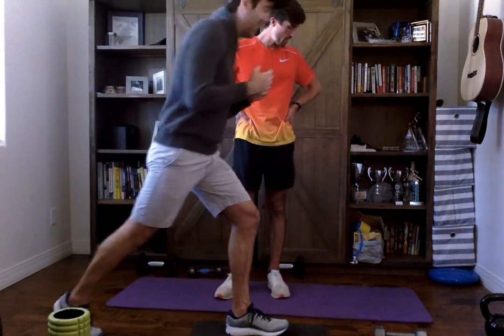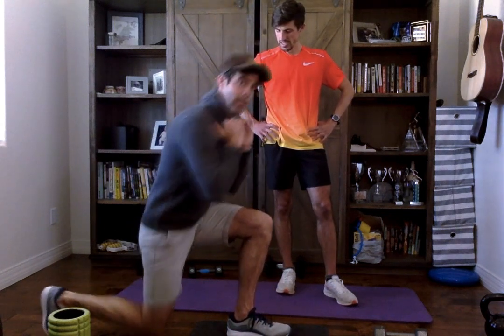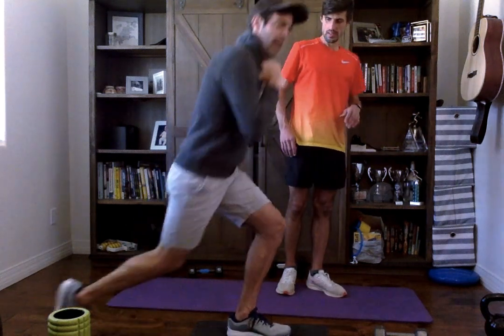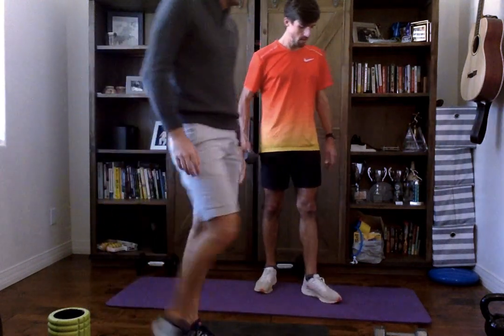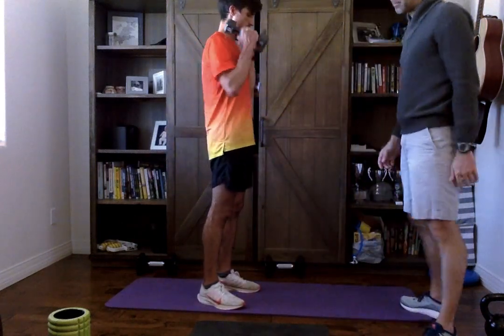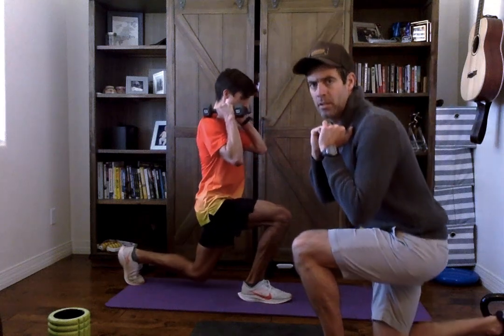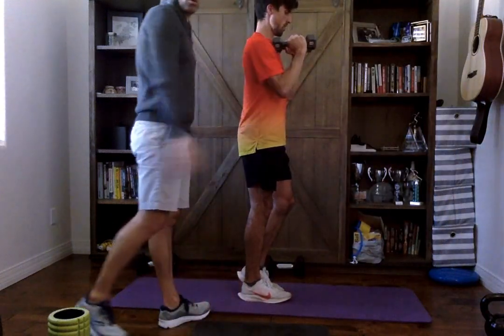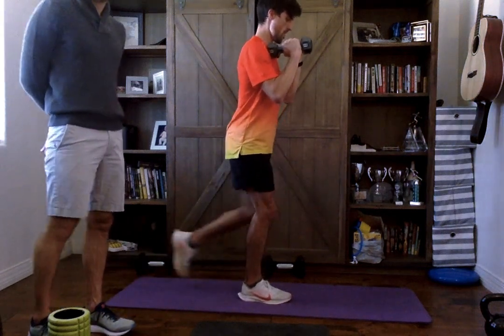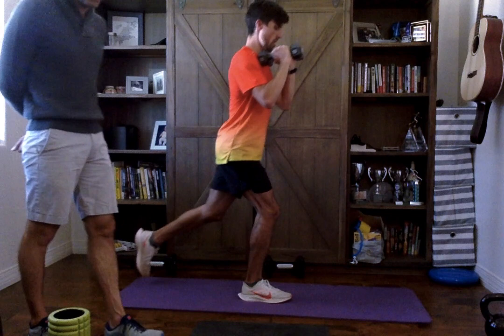The next series: a reverse lunge. The toe's going to be on the ground and we're going to come backward and land blind, then come up — each time the toe touches the ground. John's going to hold the eight-pound dumbbells at his shoulders. We're going to go for 12 reps. Weights are going to stay in front of the shoulders, not on top. Landing blind is a challenge — if this is too much, you can certainly go forward.